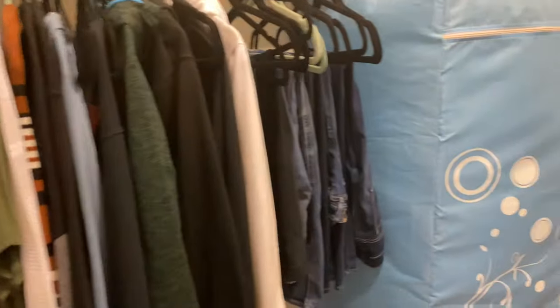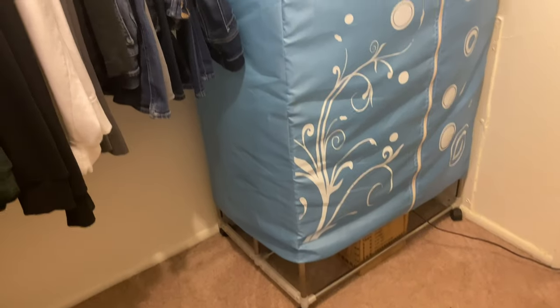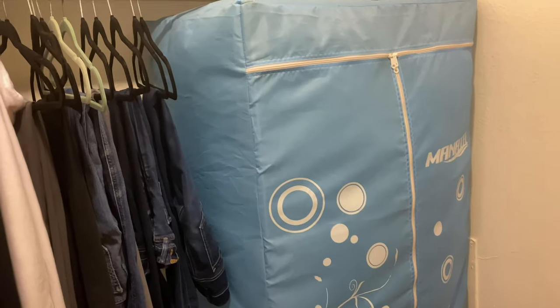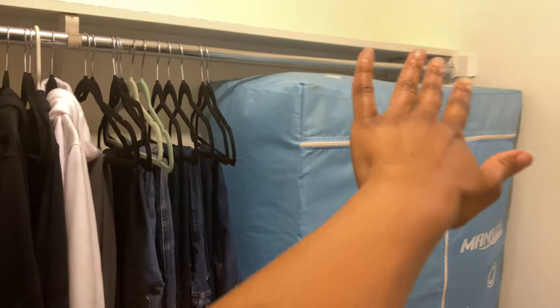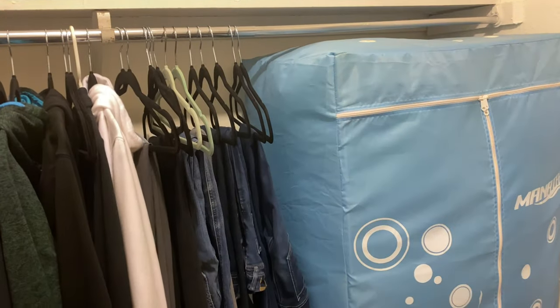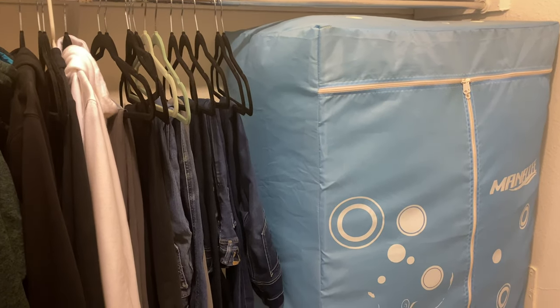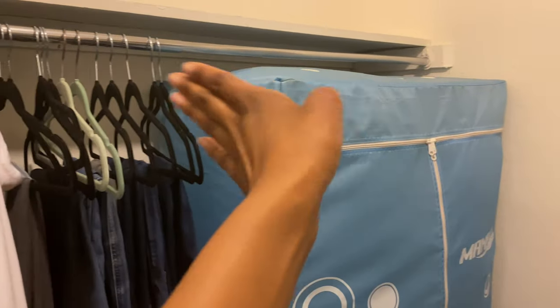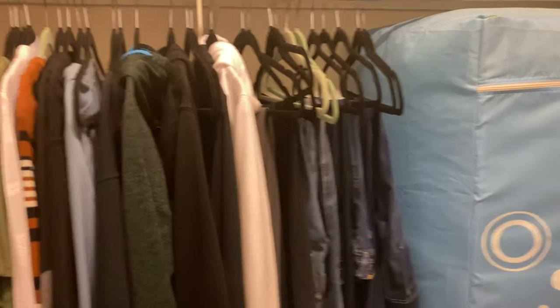Here is my side of the closet — my boyfriend's side is right behind me, that's his stuff, nothing special. I was able to fit my portable dryer in my closet. It does mean I lose some space for clothes, but you can literally turn it and have it on the other side of the wall if you need more space. I also have another room in my house so I put other clothes in the other closet.